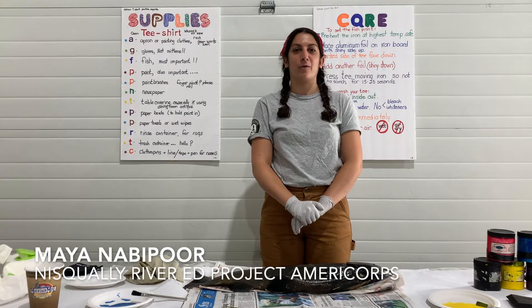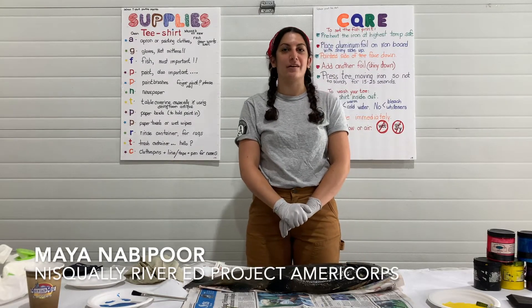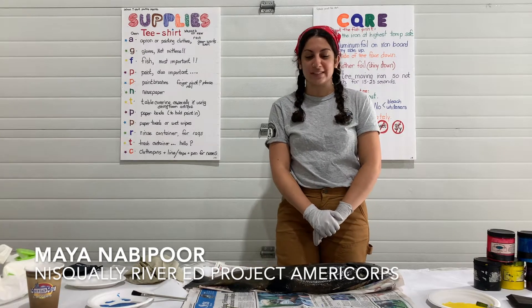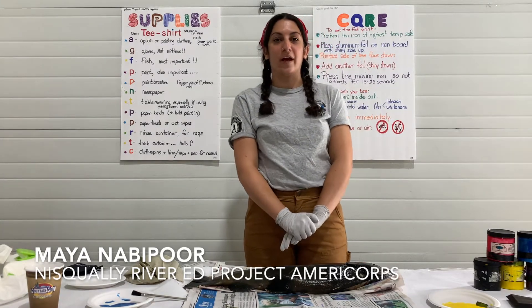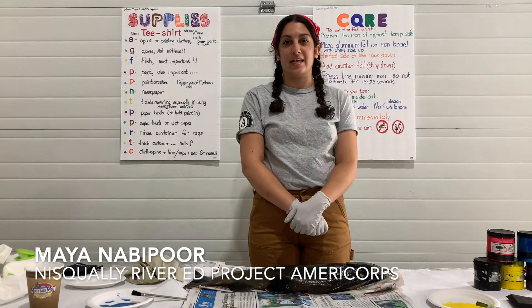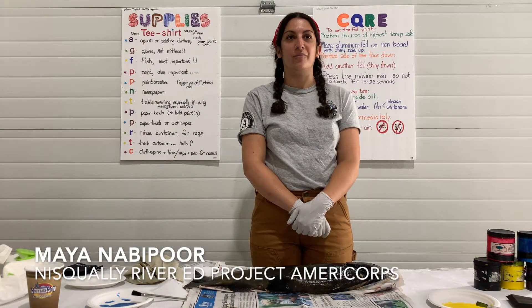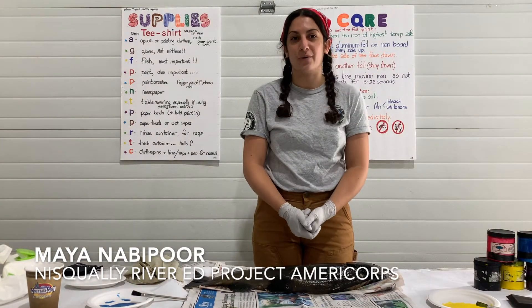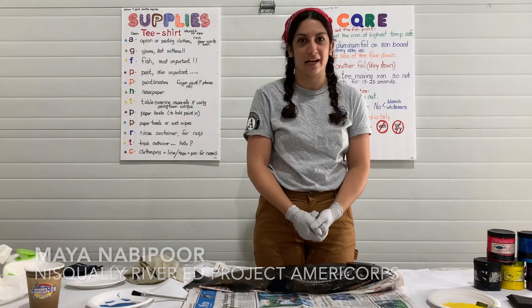Hi, I'm Maya Navifor. Welcome to the virtual 2020 Nisqually Watershed Festival. Every year at the festival we do salmon printing, which is a fun way to honor the return of the salmon to the Nisqually River every fall. Today we have our volunteer Linda who's going to show you how to do the salmon print and how to take care of it.